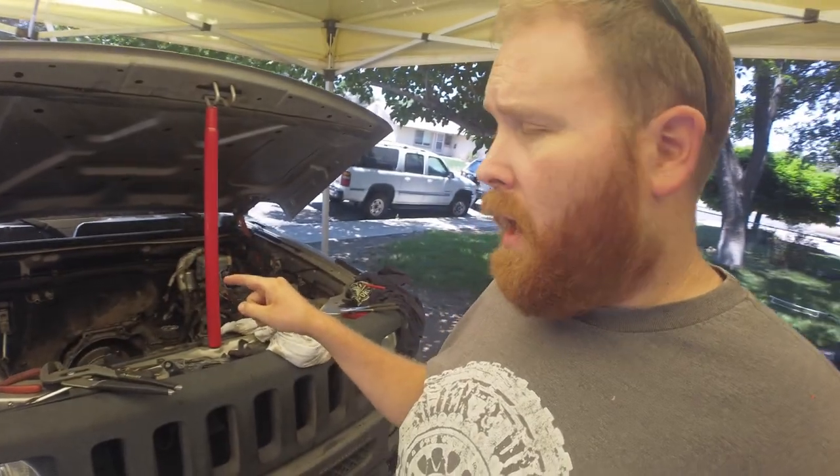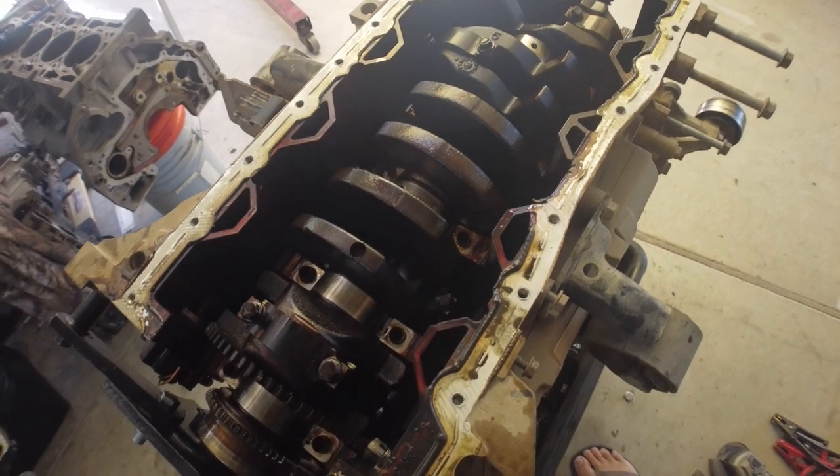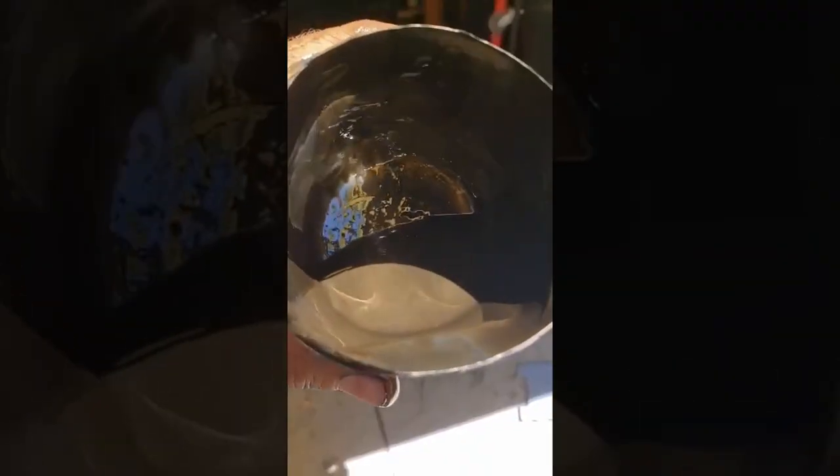I got the 3.7 pulled out of the H3T and onto the engine stand and got it all torn down. It's not looking good guys — remember when I said this motor's going to be cylinder number five? Spun rod bearing. I didn't video the actual teardown process but I did take some videos on my phone of what I was seeing when I was tearing it down — I'll put those on the screen now. Very expensive glitter.